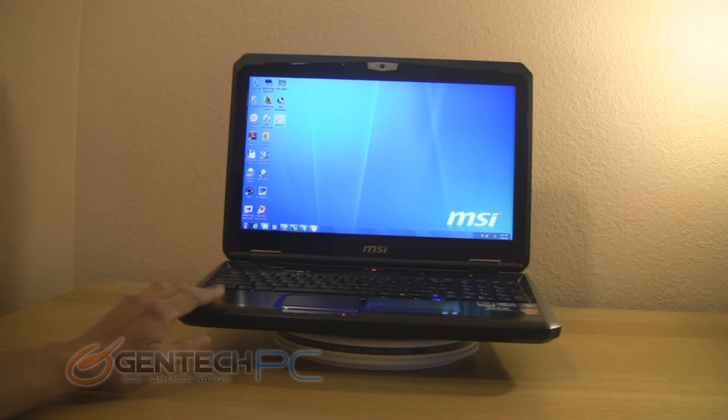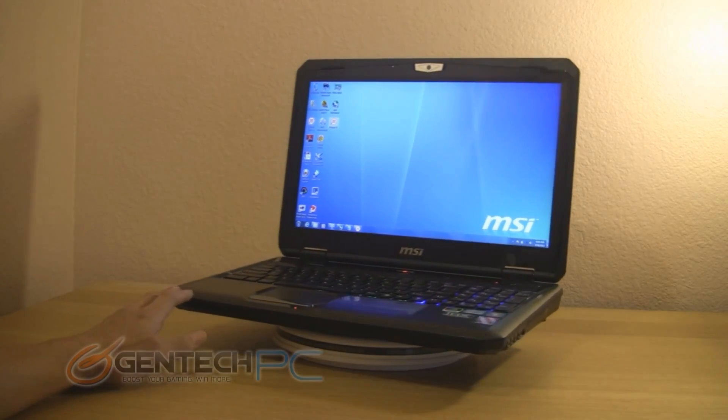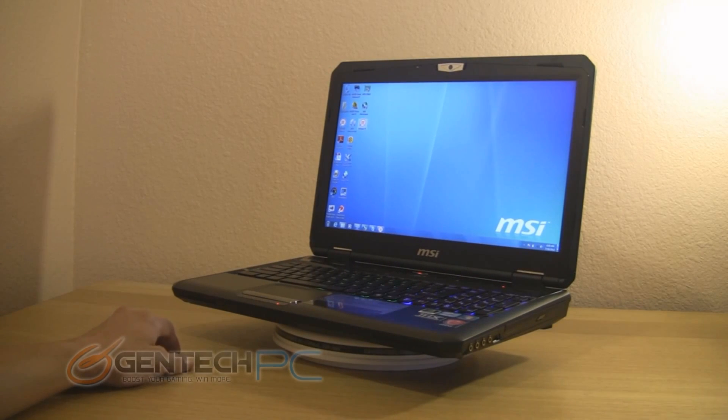Hello everyone and welcome to a brand new Gentech PC product showcase. Today, one on one, we're going to be showing you the MSI GT60. This is the 15 inch version of MSI's highest grade gaming laptop.